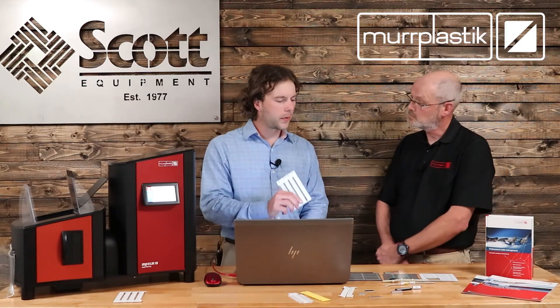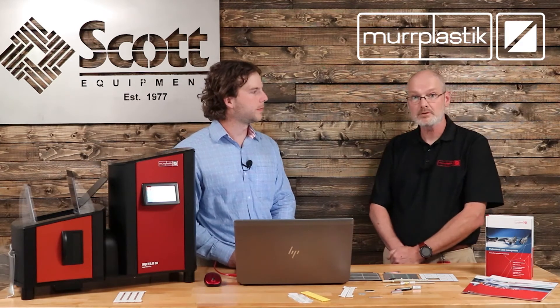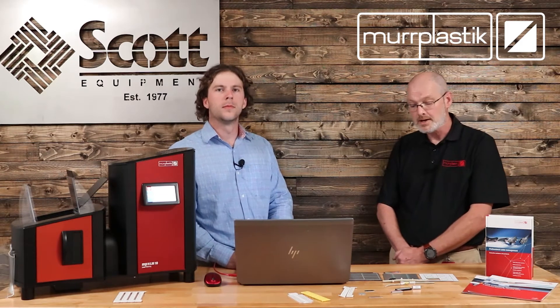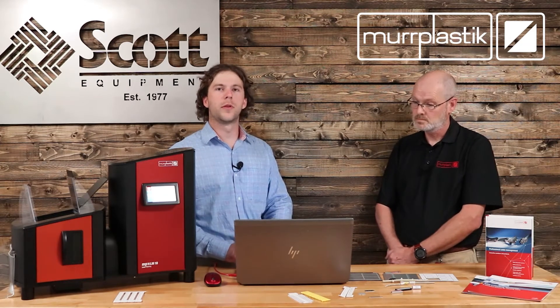You can also print custom QR codes and barcodes on these materials, correct? That is correct. Our MP Universal software allows you to print and create custom tags for any kind of material we offer. We'll dive into the software a little bit later in the video — it's really cool and really user friendly.